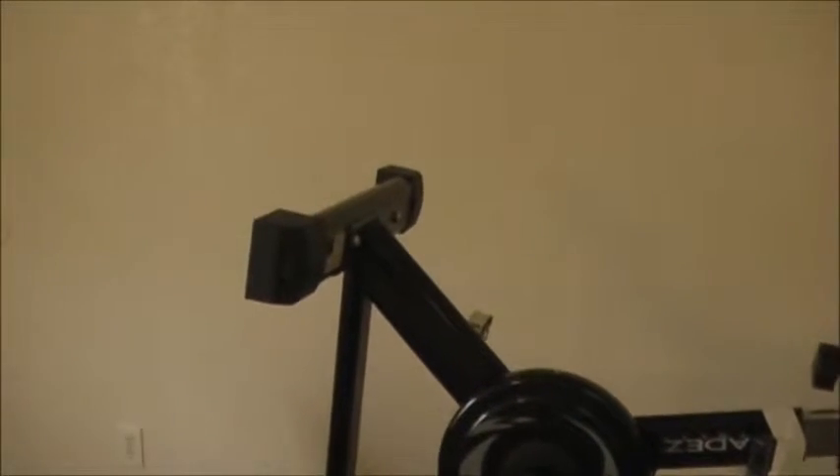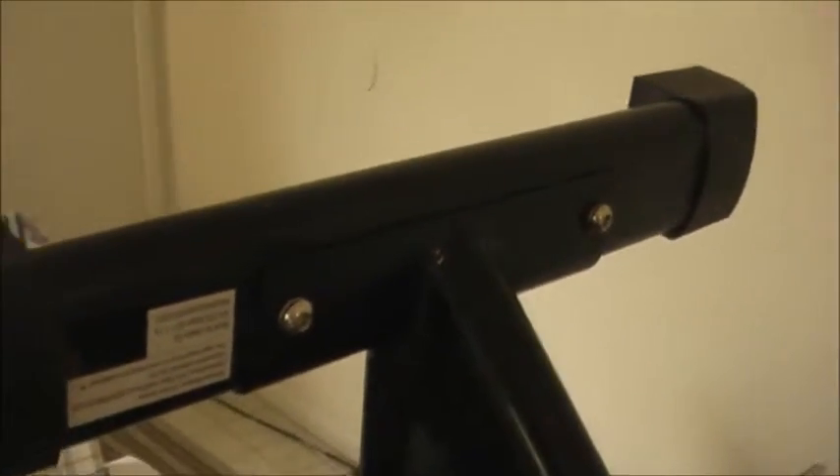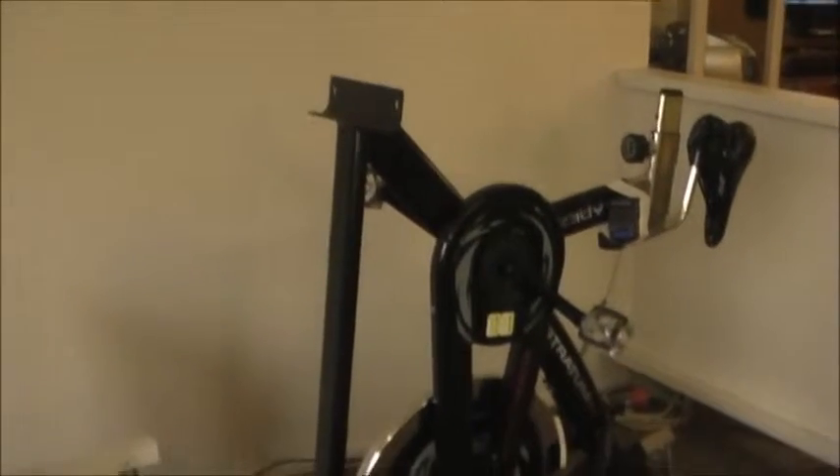Another problem with this particular model when inverted is that the lower strut for the rear is in the way — it's right in your face as you're sitting in the chair — so I'm going to remove that brace. It attaches with just a couple of hex head screws. I've taken the rear stand off to make it easier to see around. You can set it aside, save the bolts, and put it back on later if needed.